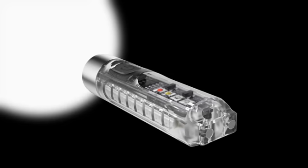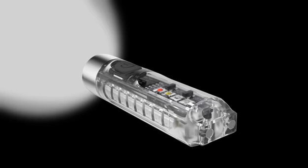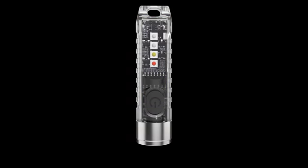Long press to open extremely bright mode. Release to close. Double click to open the front main light and click to switch high, middle and low gear. Three clicks to turn on the side light and one click to switch to purple light, warning flash, and other light modes.